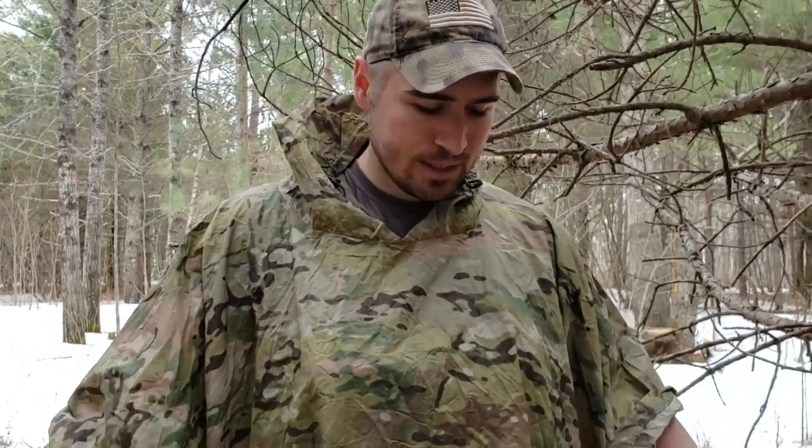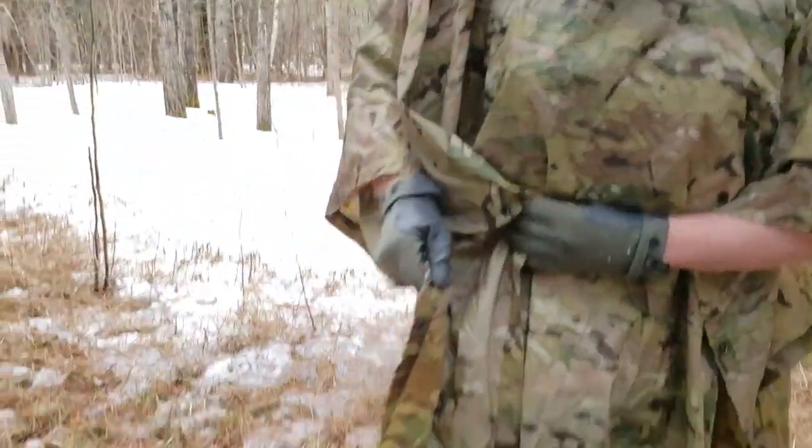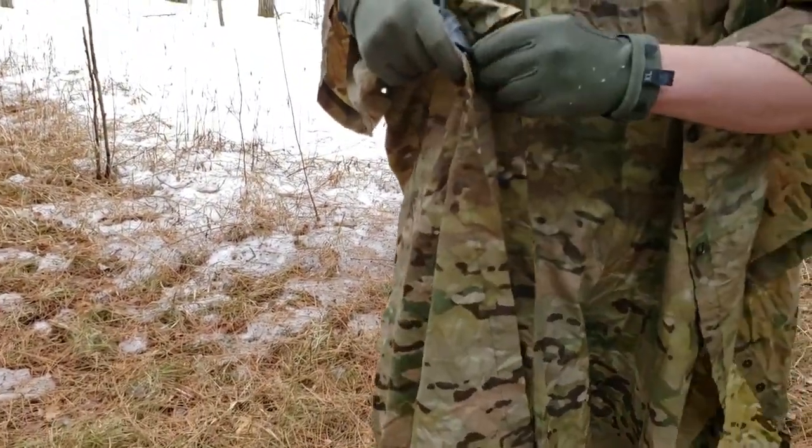I'll leave the hood off for now. I like multi-purpose gear, and another advantage of this being camouflage — multicam in my area isn't always the best camo — but it does break up your outline and camouflages you a little bit if you're bow hunting or just trying to hide out in the woods. Down here there are snaps to snap it together if you want to wear it like a traditional poncho.